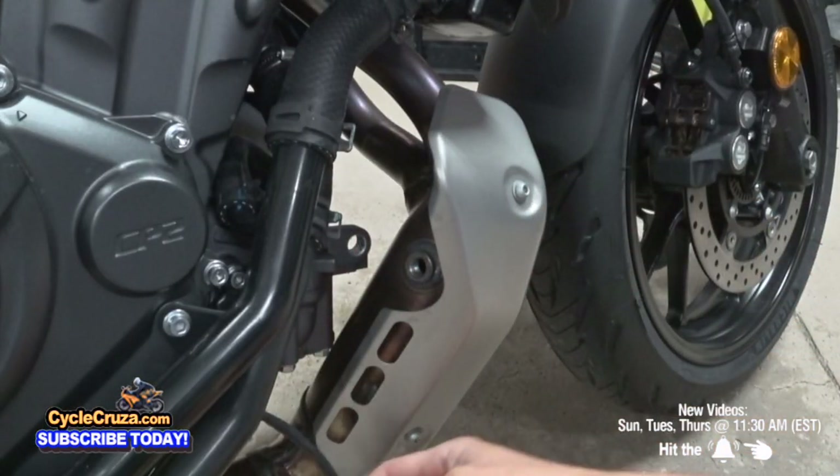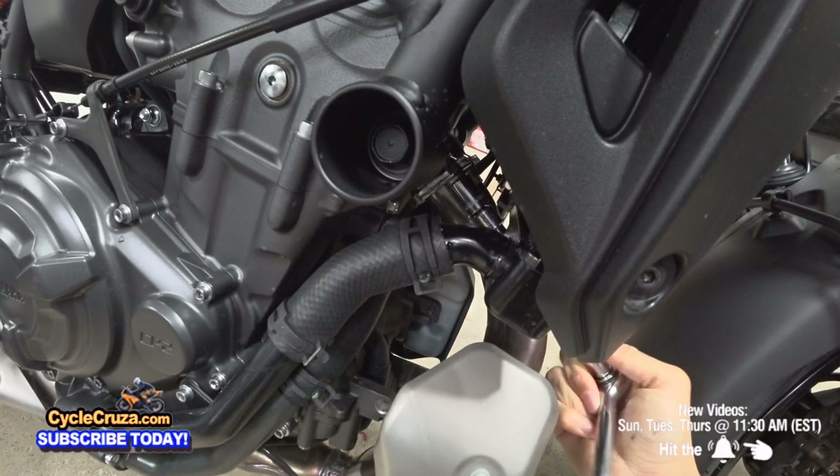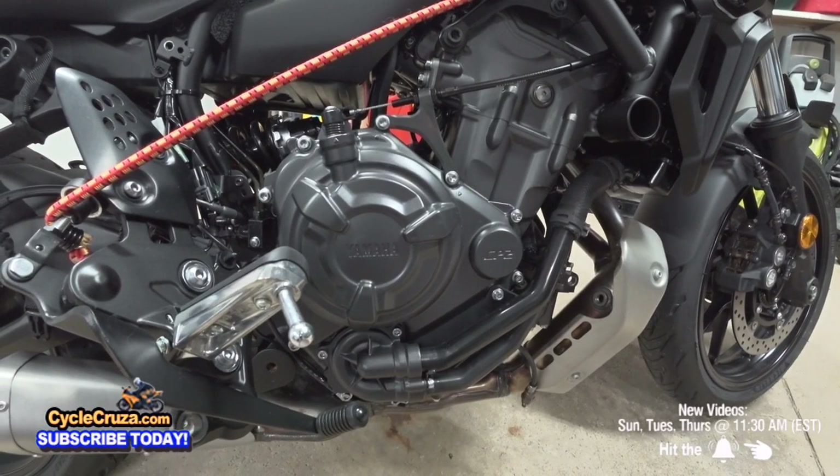Next step is to remove the O2 sensor with the 17 millimeter wrench. Now go ahead and remove the header bolts — here are the four header nuts that I removed.